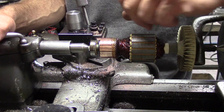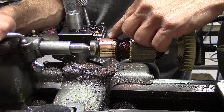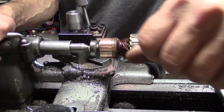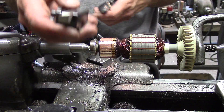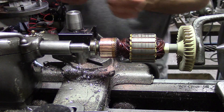Using a regular insert bit, I'm not too happy with the finish. I mean, it's good — it would work — but I'm going to try something I haven't used before. It's a vertical shear bit. We'll see how it works.